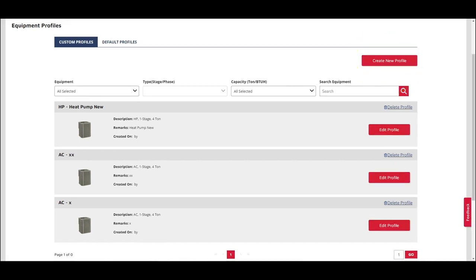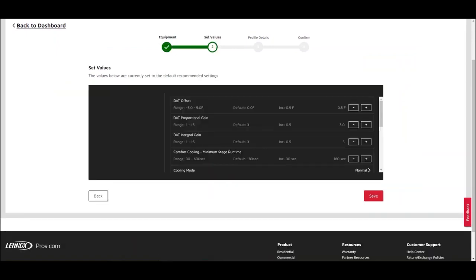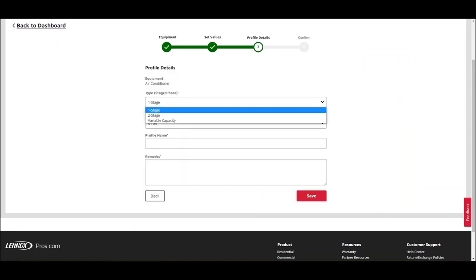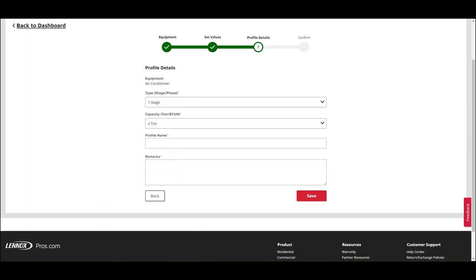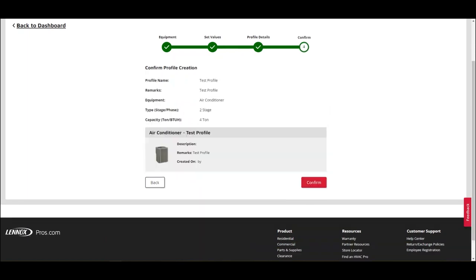From there, follow these four steps: 1. Choose Equipment. 2. Set Values. 3. Save Profile Details. 4. Confirm the Profile Creation.